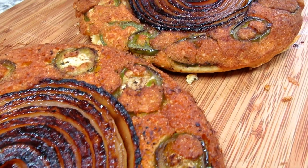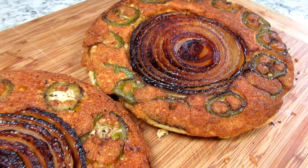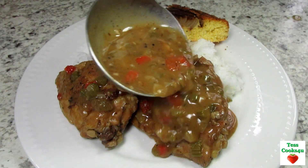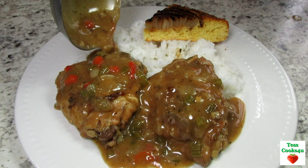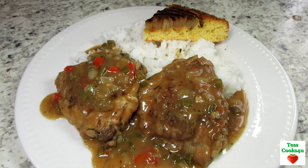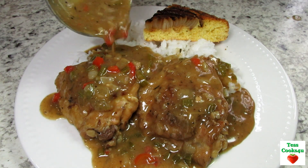Now it's time to serve and eat. The chicken is so tender and the gravy is concentrated with those flavors of chicken, all the vegetables and the Cajun spice. Very satisfying and comforting. I hope you give this southern stewed chicken dinner a try and enjoy!